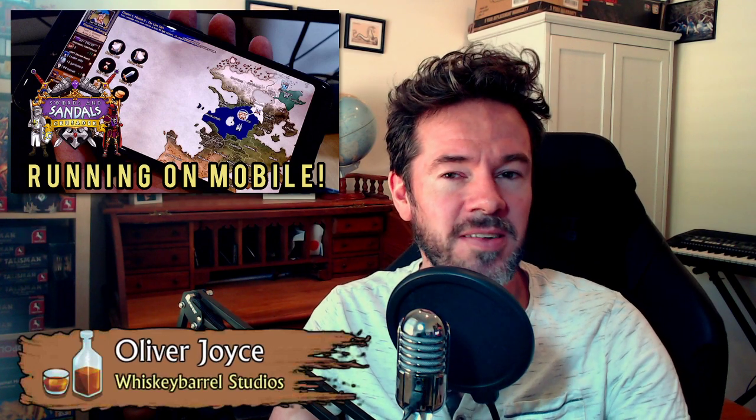Hey everybody! How you doing? It's Oliver Joyce from Whiskey Barrel Studios here and welcome to the 18th of January — almost three weeks into the year, can you believe it?